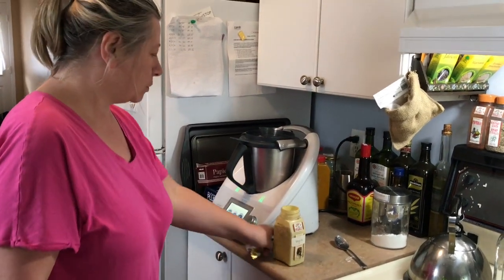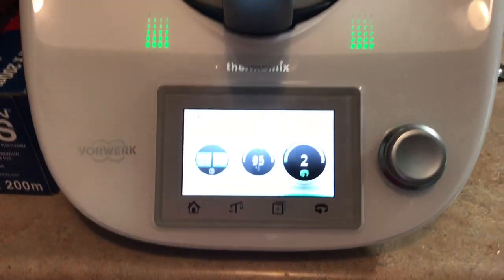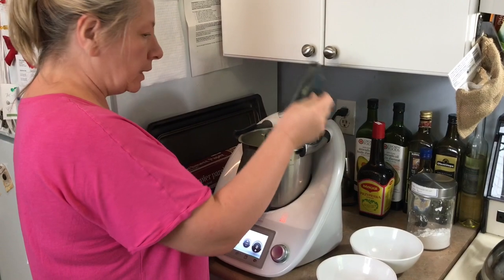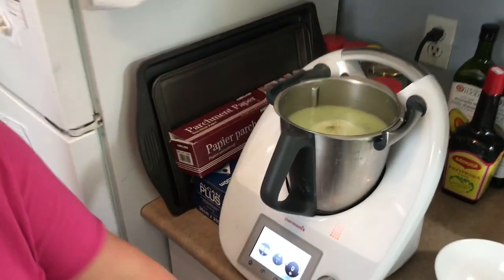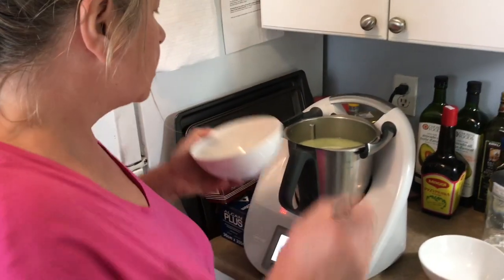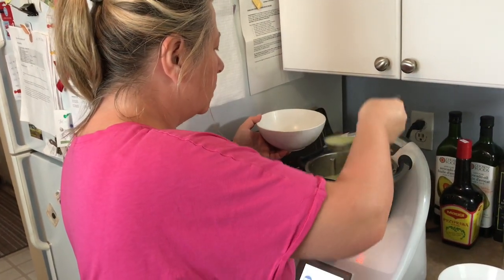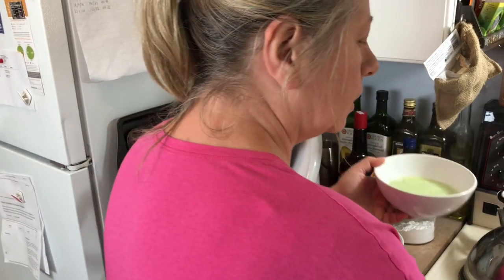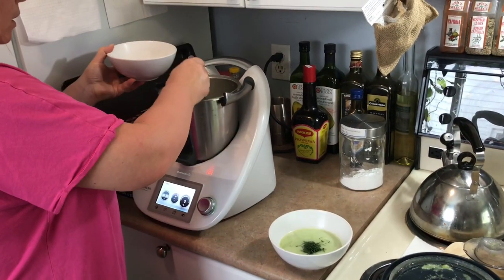The machine is going to cook the soup. It looks like that — it's ready to be served. I'm serving it with toast and a little bit of dill, also from my garden. Bon appétit!